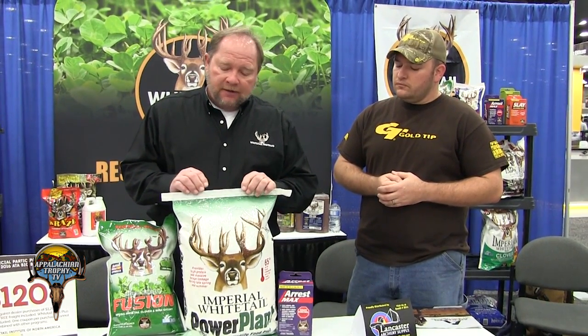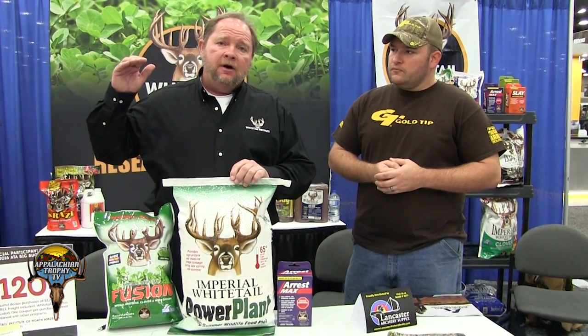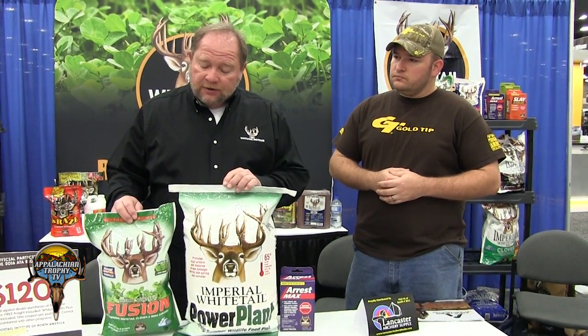It is a spring/summer annual. Be sure to plant it at 65 degrees. It not only gives you tremendous cover, but it also gives you a great food source of 35% protein. It'll actually get, in some cases I've seen it, 8 to 10 feet high.